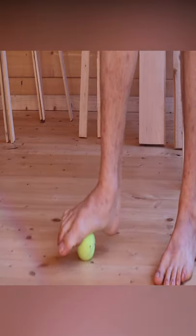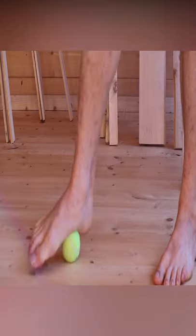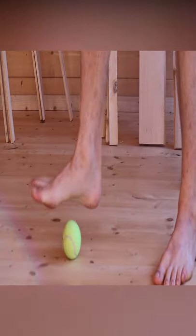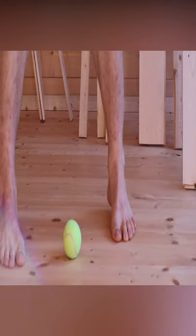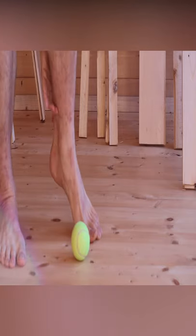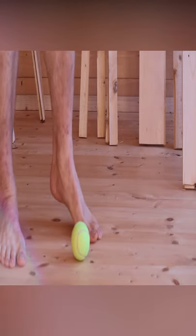Often those muscles can get tight and aren't particularly strong because we walk around in shoes and trainers. That means they can get tight, they can pull, they can strain, and they can potentially strain the muscles up in the calf — the gross muscles — which don't necessarily get the dorsiflexion action they need.